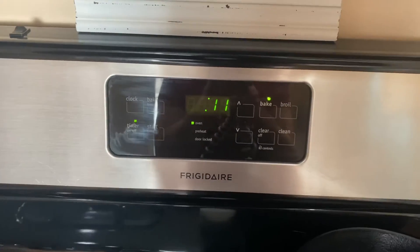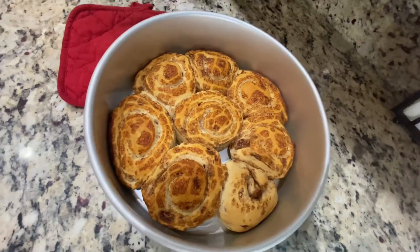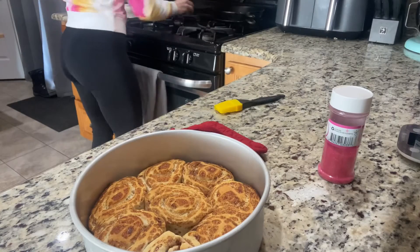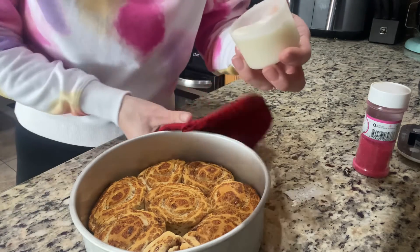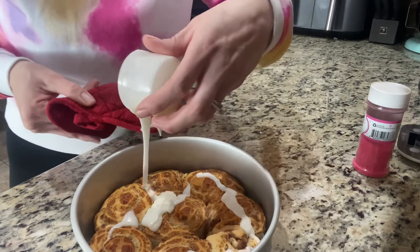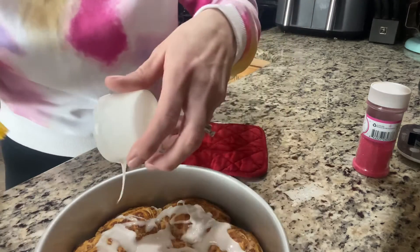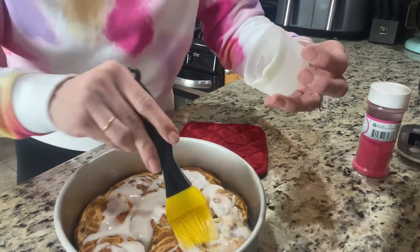All right, 11 minutes — see you then! There she is in all her glory. They look amazing, they smell delicious. That one is the one we tried to unroll, but it's gonna taste delicious. Let's get some icing on this. We're gonna grab our icing. Let's see if we can give you guys a good shot of this. I can't look at the camera and try to pour this — I'm not that girl. Multitasking is not my thing. We make too much of a mess for that.